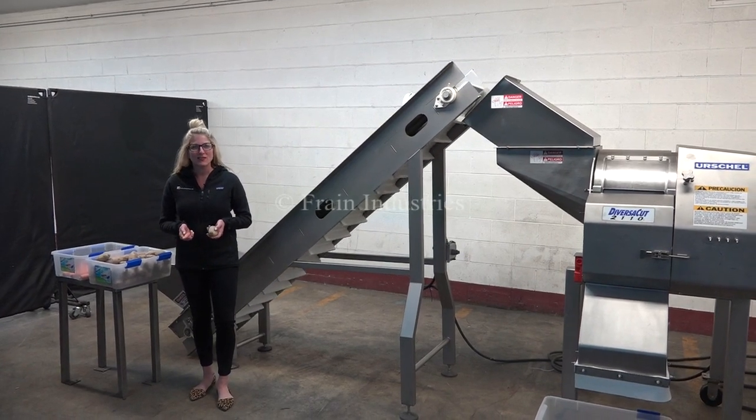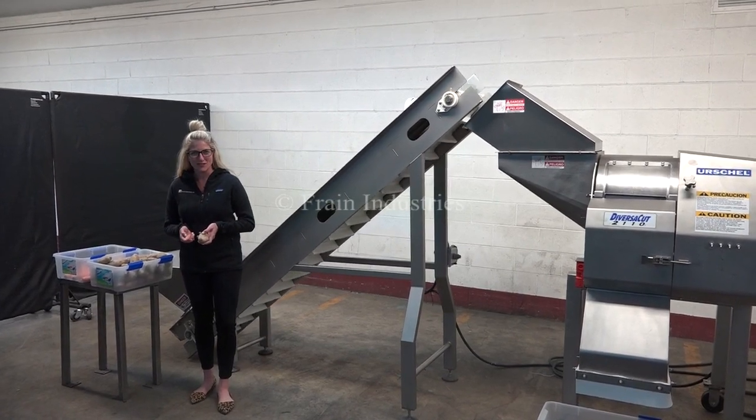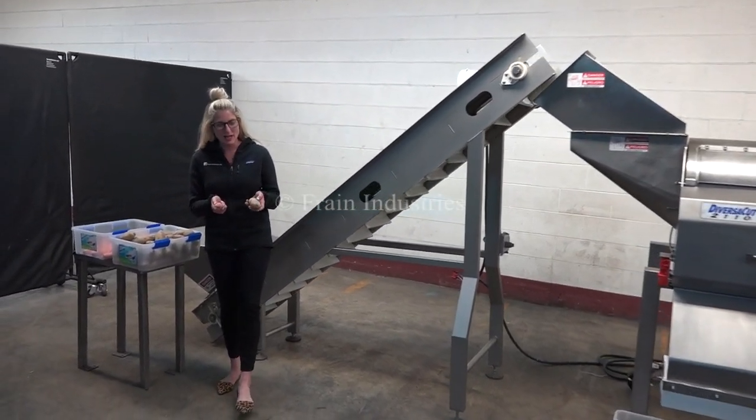We recommend to read the manuals in their entirety before powering up the machines. The voltage on both units is three phase, 40 volts. Today we'll be shredding up potatoes and carrots.